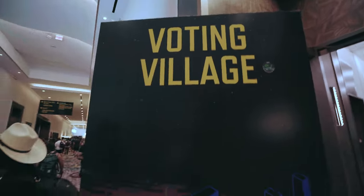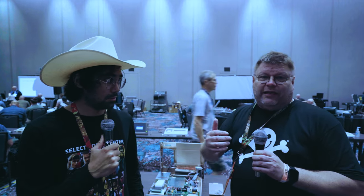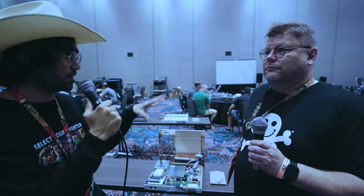Cause Effect here at Defcon Voting Village. My name is Harry Hirstie, co-founder and co-organizer of the Voting Village. We are here to educate people about the reality of voting machines, especially now in an era when false claims of rigging are made, so that people understand exactly how these machines work, what the vulnerabilities are, and how to mitigate against them. We have a lot of machines here that are currently in use around the country.